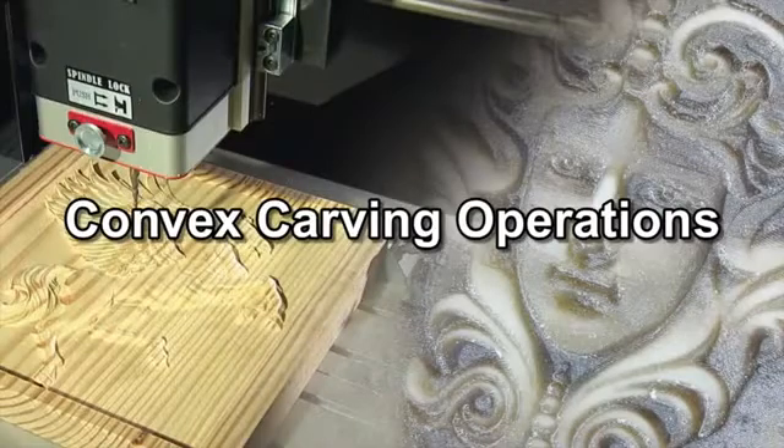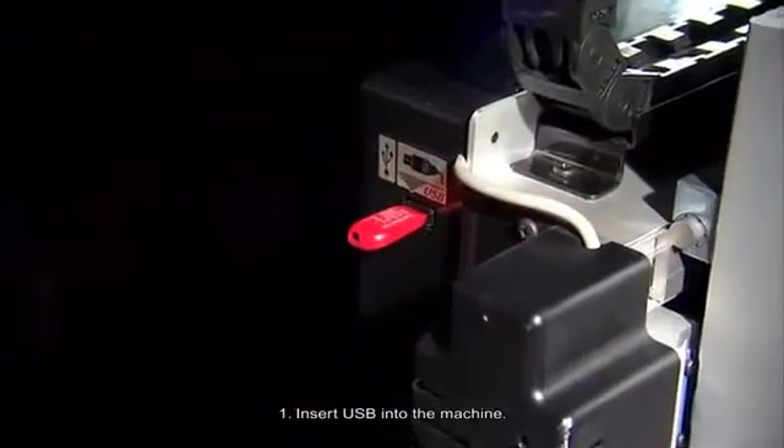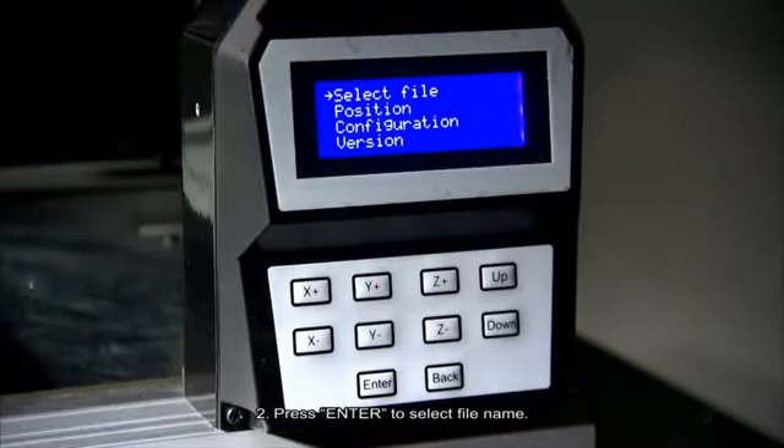Convex Carving Operations. Number 1: Insert USB into the machine. Number 2: Press Enter to select file name.